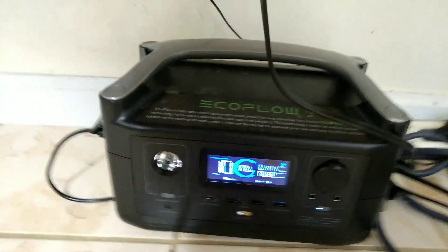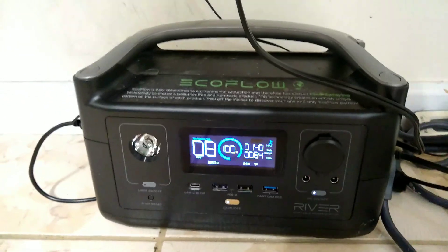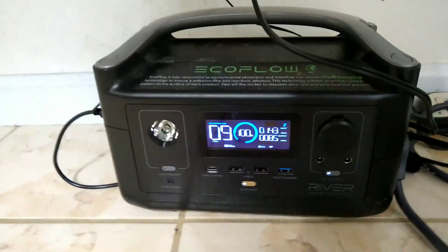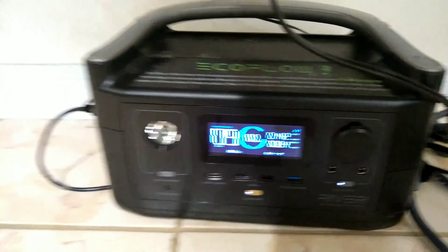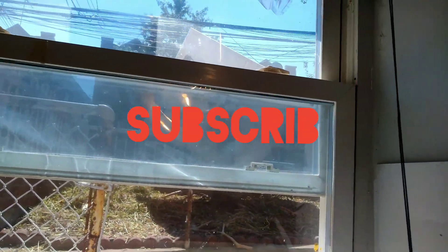I will be actually purchasing the bigger EcoFlow Delta in a couple days, just because I like to have that extra cushion of battery — and that one can take more solar input. I'm going to be upgrading the solar tracker and making it so it turns, and putting on some bigger panels. Stay tuned, subscribe, like. DIY. Thank you.